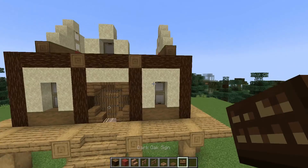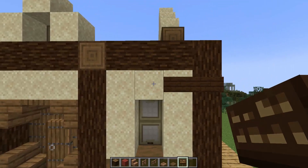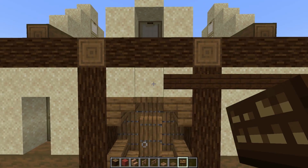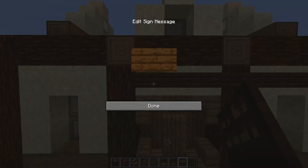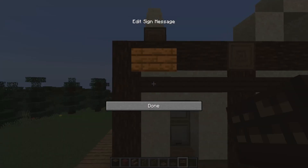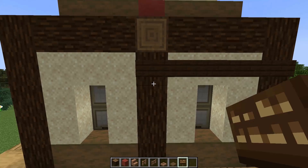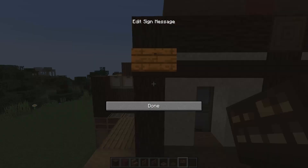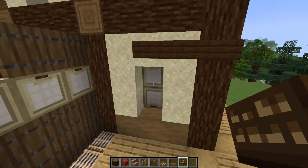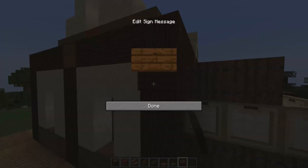To begin the decorations, start with some dark oak signs and place these along these blocks here — on the top layer of sand, all the way around the build. This can seem a bit of a tedious process, but it's the small details like this that really add to the finished look of a build, and once you get into the swing of it, it really doesn't take too long at all. When you get round to this side, you'll want to stop placing your signs once you get above this window, leaving this final sand block clear, then continue round to the other side of the build.